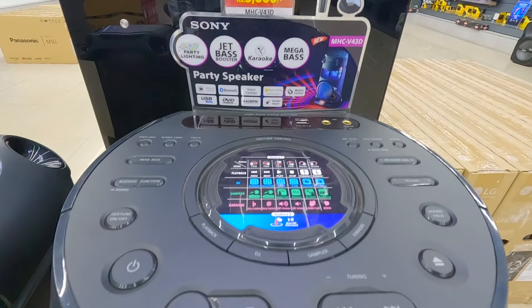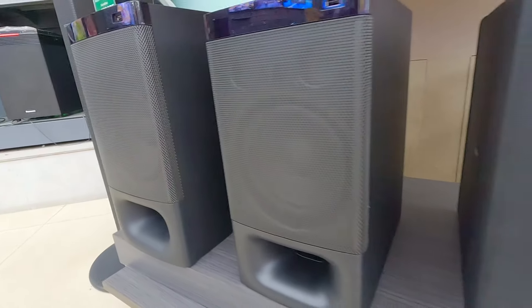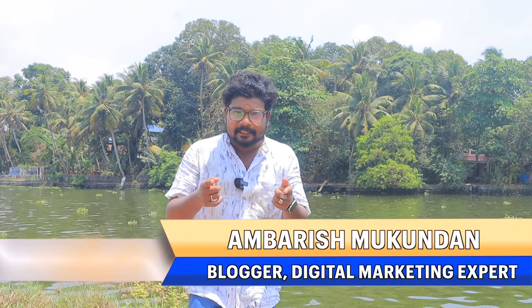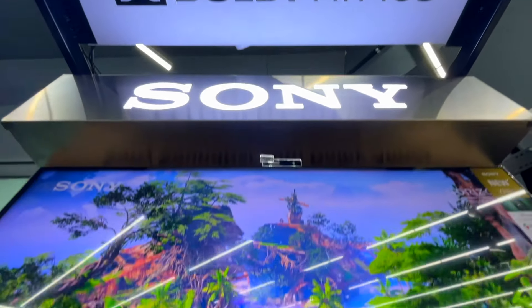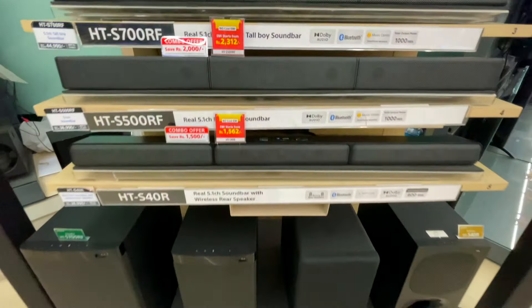In my opinion, I am going to show you a video about the sounder. I am going to show you the 8-ohm latest updates in this video. In the world, the 8-ohm latest sound technology is a 360-degree special sounder. We will explain the details in this video.